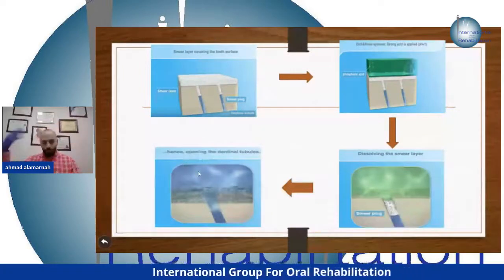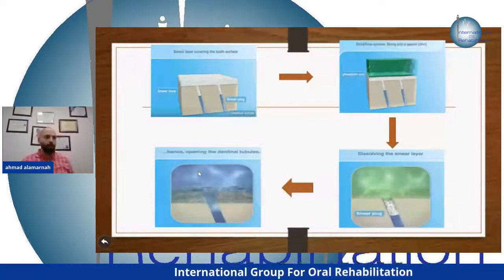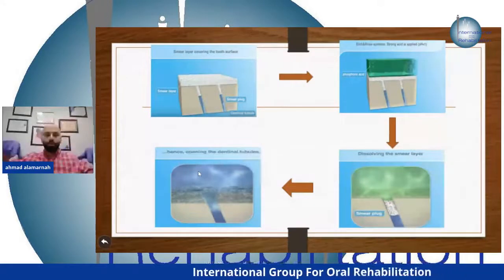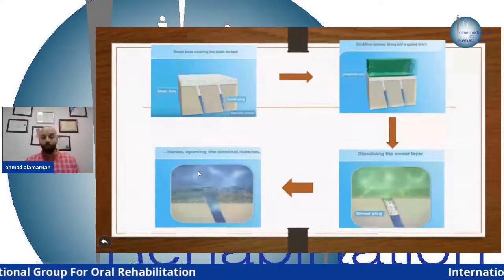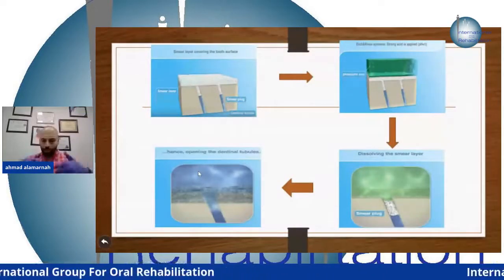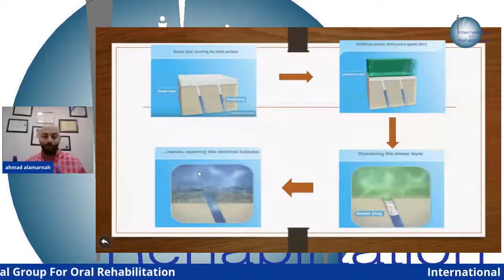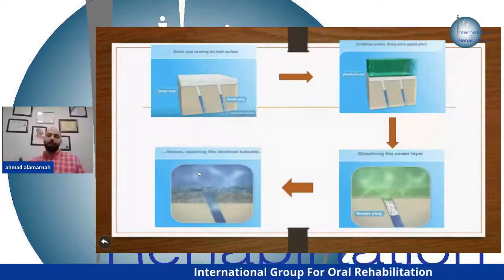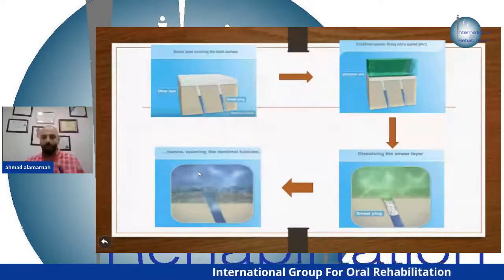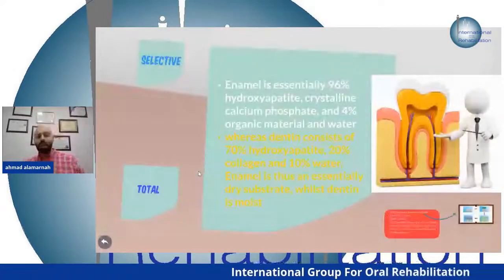Over-etching also causes nano-leakage — where fluid from the dentinal tubules leaks into the bonding layer, causing degradation of the hybrid zone. This is different from micro-leakage, which occurs at the outer margins of the restoration. Nano-leakage occurs inside the bonding layer and causes pain within one week after restoration. Know the difference between nano-leakage and micro-leakage. There is also total-etch and selective-etch technique.